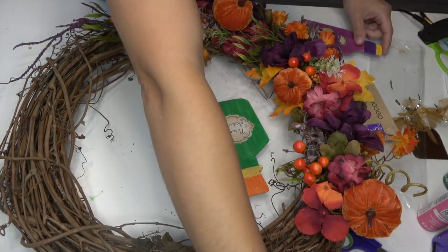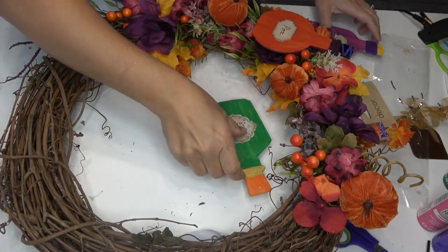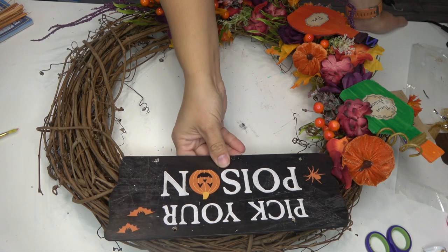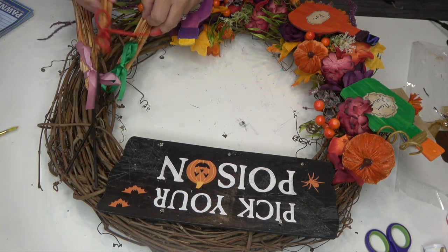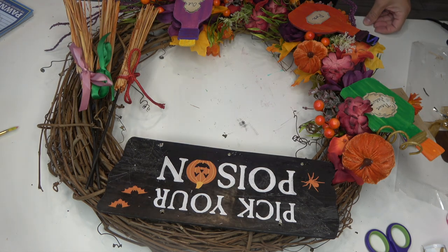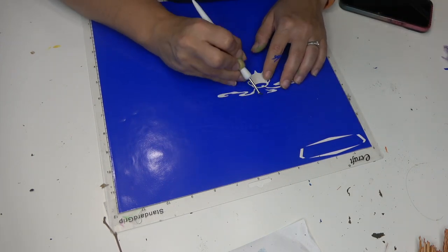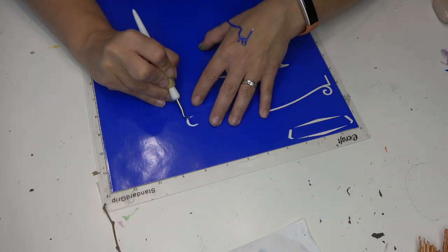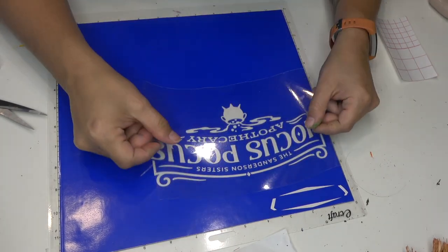Now I'm going in with the bottles and just kind of playing with them to see how I like them. Originally they were going to face up a different way because the orientation changed. Now we're getting to the top portion of the sign - it says 'pick your poison' and I think it works, but I decide to paint mine. I played with the idea of adding little witch's brooms tied with different ribbons to represent each witch, but I didn't end up using those. Instead I cut a Sanderson Sisters Apothecary design on my Silhouette - they have tons of these on Etsy as well.